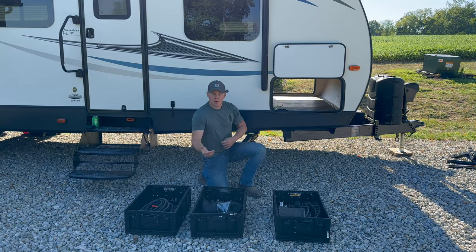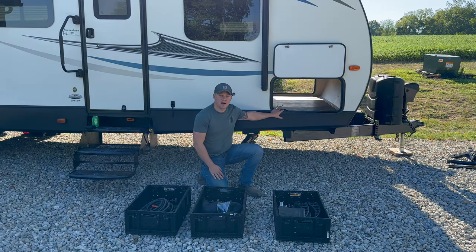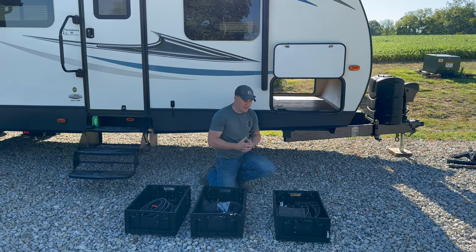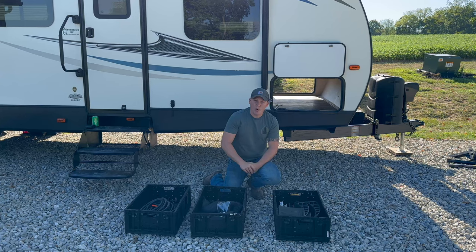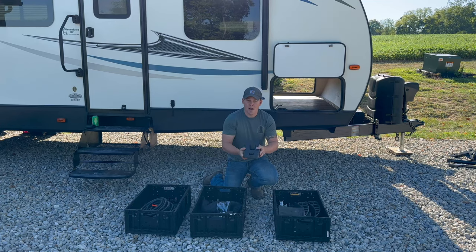When you pick up or receive delivery of the unit, you'll have all three of these containers stored inside the pass-through storage compartment. This pass-through goes all the way to the other side — there are two doors and a light inside for nighttime visibility. Starting with the first container: most importantly, you'll find your chocks. We provide three chocks, and you'll want to chock the unit before doing anything during unhooking, for safety.